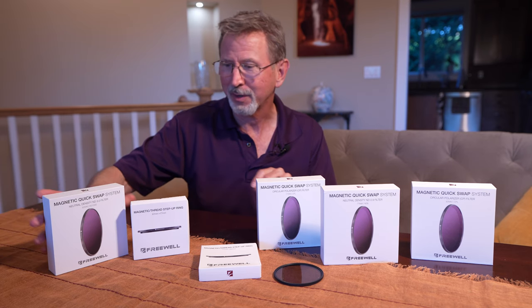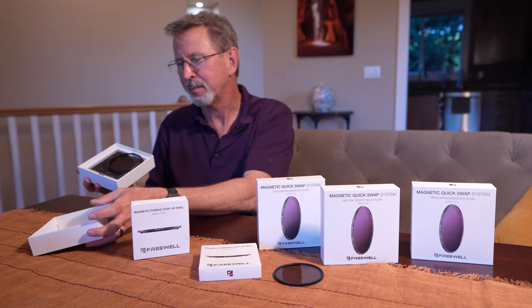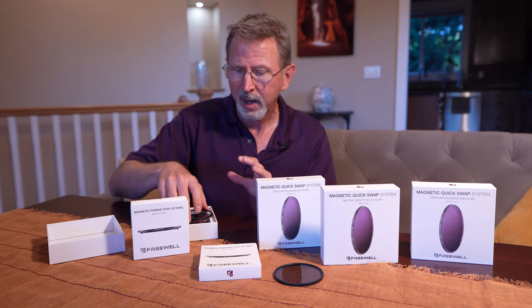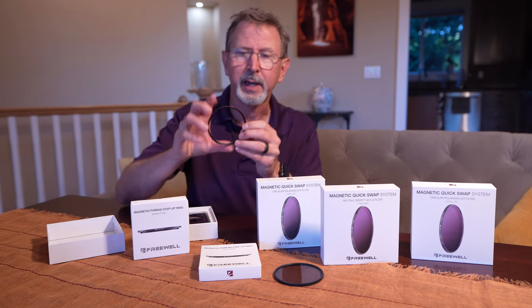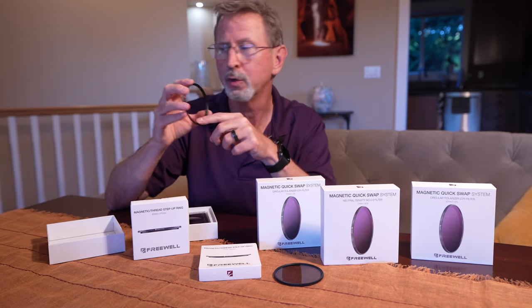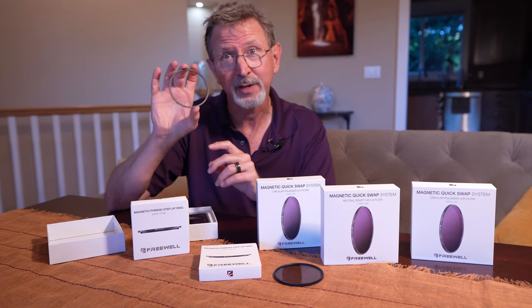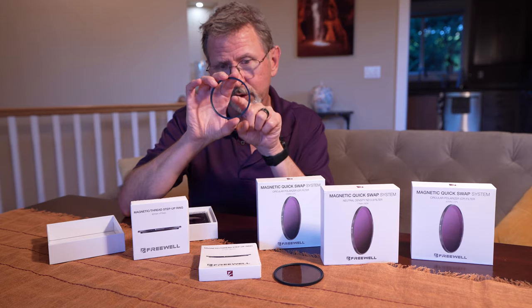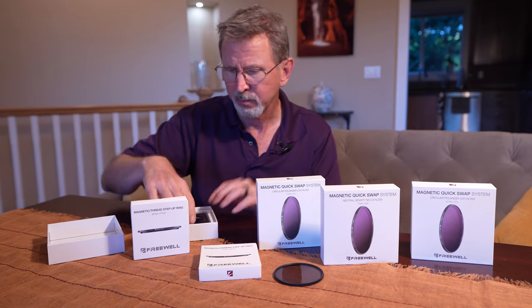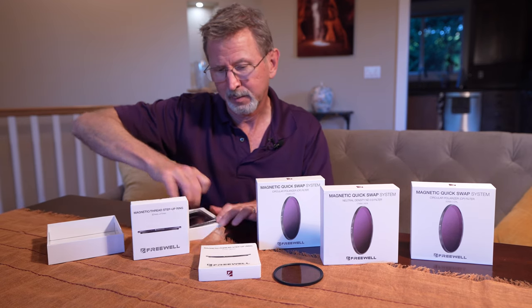It's a really nice box — very sturdy, not cheap-feeling at all. Basically you get this empty magnetic ring which you attach to your camera lens, and then everything else just snaps on to this. This is your blank magnetic holder ring.